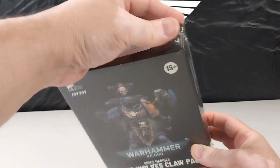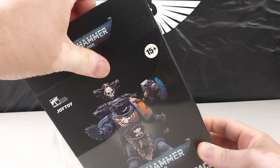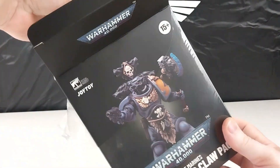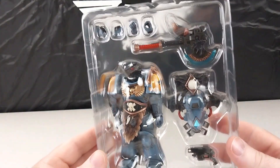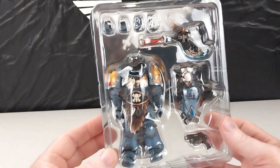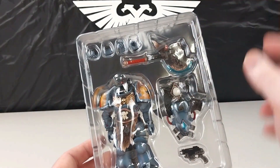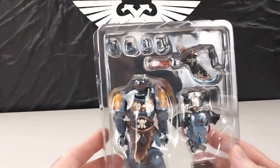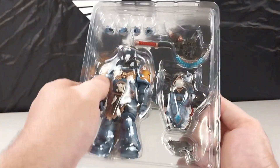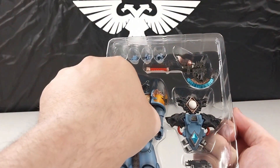This is brand new in the plastic — we have not had a look at this guy yet, so we're looking at this for the first time together. It comes in the standard blister pack with its accessories: he's got his pistol, his backpack which is all assembled, a nice axe, and some different hand accessories that you can swap onto the figure. We'll get him out of the blister pack now.